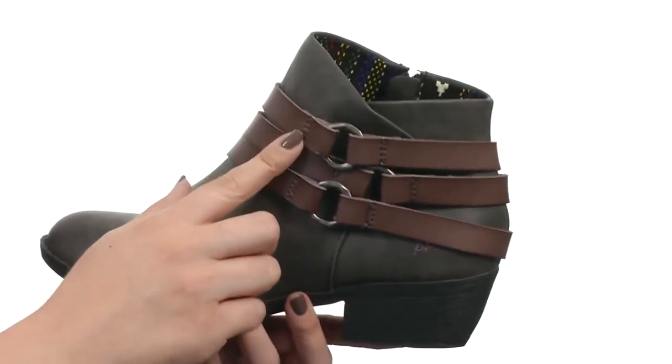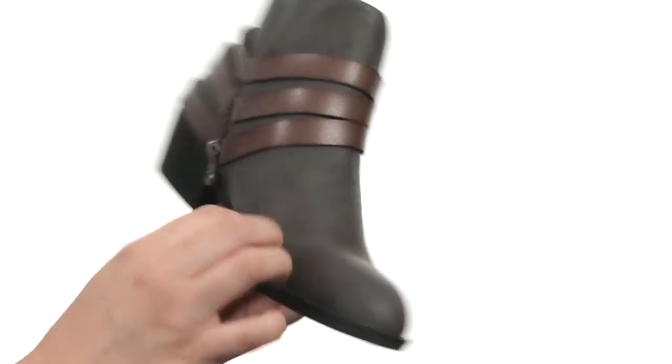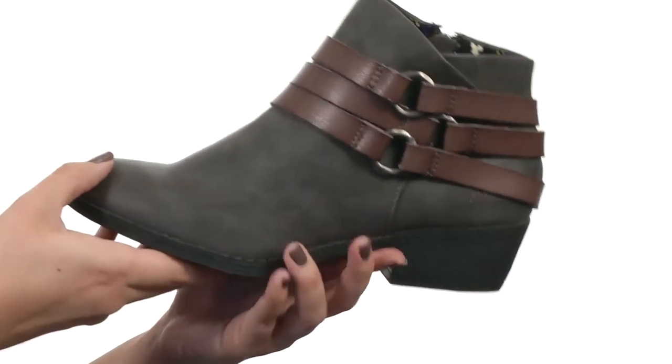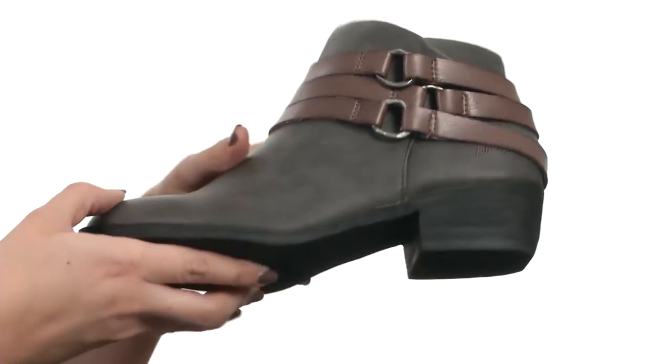This Starling ankle boot is made with a man-made upper that has tons of decorative buckle straps throughout. You do have a medial side zipper for easy on and off, and it's got a soft textile lining with a lightly padded footbed.